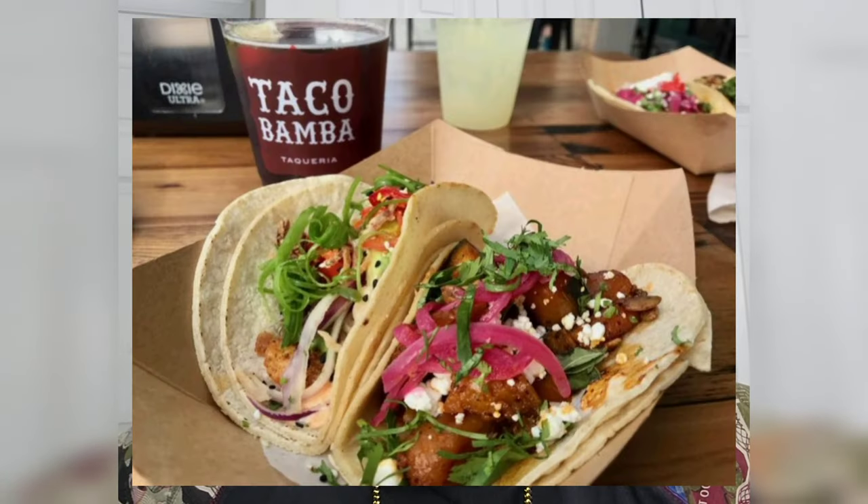I'm about to review Taco Bamba. Mom's put me on to it — look like some fire tacos.